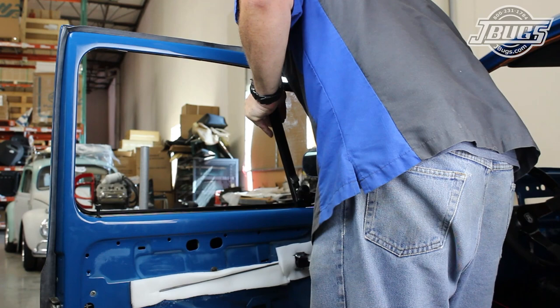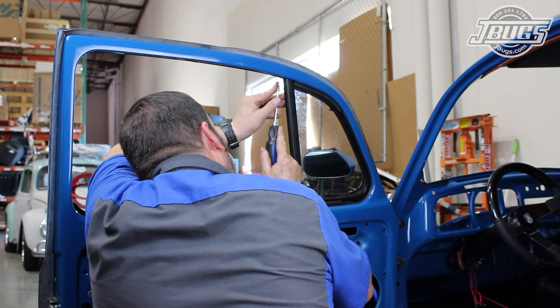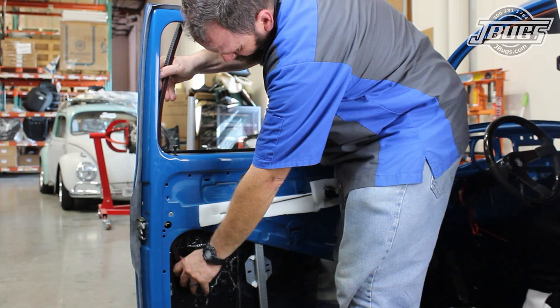Now we can set the vent wing assembly into the door, bottom edge first, and then tap it forward into the door opening and install the lower bolt. The screw at the top of the vent wing is installed and then we can install a long felt channel through the window opening at the back of the door. The felt channel is shaped to the bend at the top of the door and butted up against the vent wing window at the front edge.